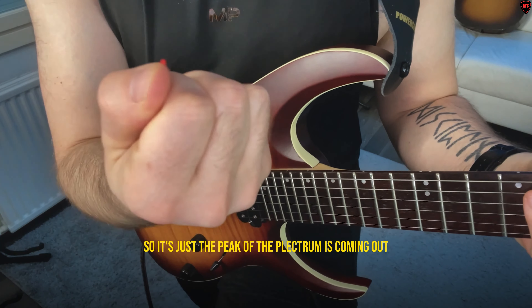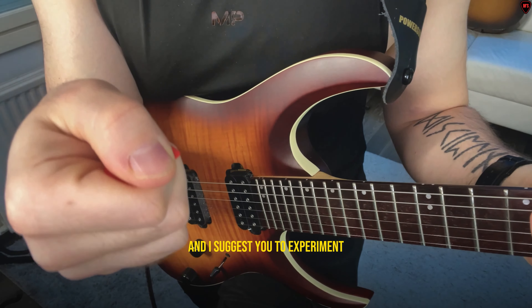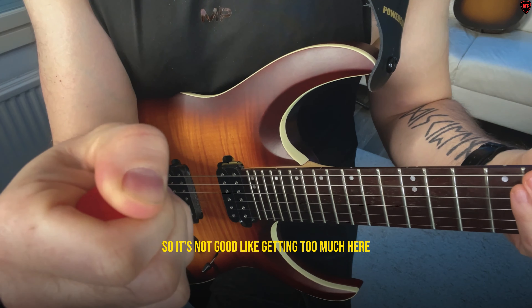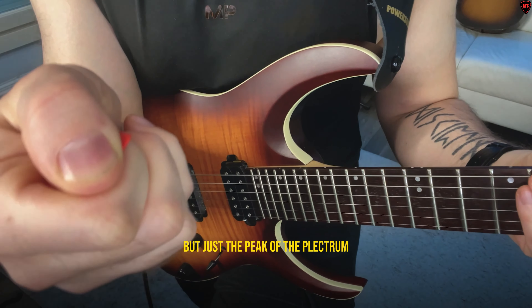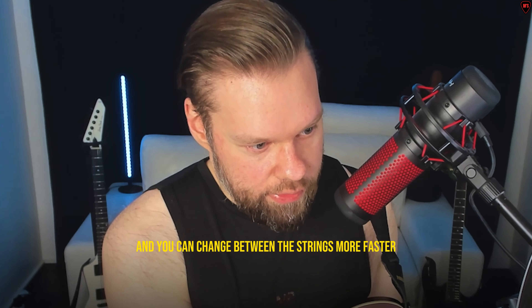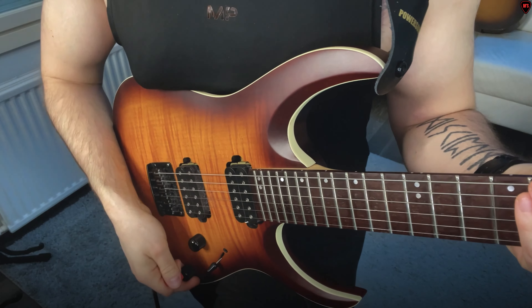So what I changed is that I am not keeping my plectrum sticking out like this anymore — I keep it as inward as I can, so just the peak of the plectrum is coming out. You can experiment this yourself, and I suggest you do. It feels pretty good — not so much that you can't play, but just the peak of the plectrum showing.